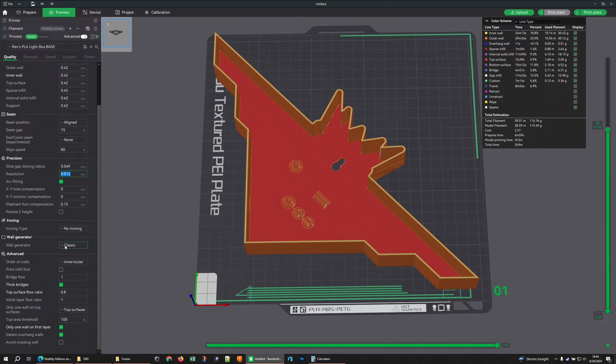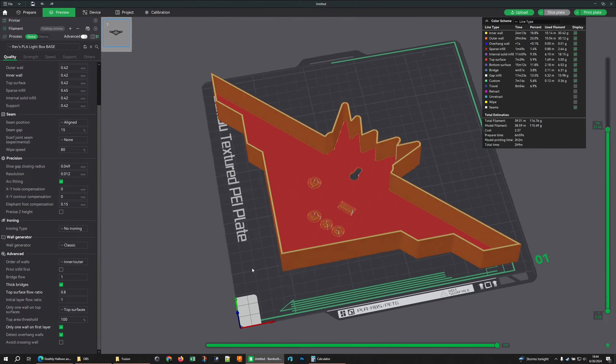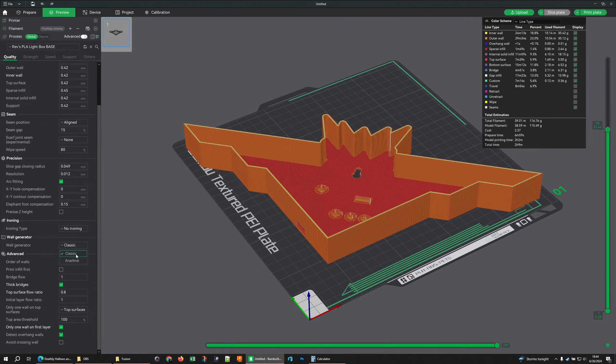I don't care about ironing — leaving it off. For wall generator I'm leaving it on Classic. There are two wall generators: Classic and Arachne. The Arachne generator changes the shape and positioning of how it draws lines for better accuracy. We will be using Arachne on the face of our light box, but for the base, Classic is actually the better choice.